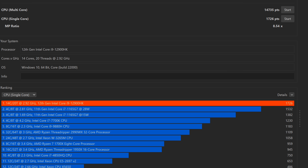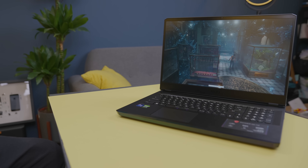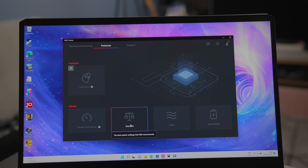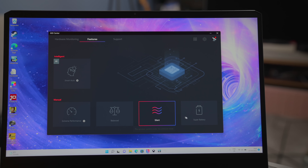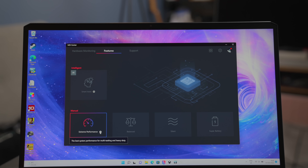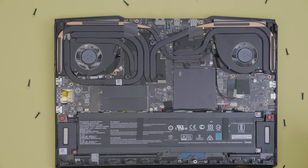On the right is a USB 3.1 Gen 1 Type-A, SD card reader, and another USB 3.2 Gen 1 Type-A port. On the left you get one USB 3.2 Gen 2 Type-A port, one USB 3.2 Gen 2 Type-C DisplayPort, and one audio combo jack. On the back is a mini DisplayPort, Thunderbolt 4, RJ45, full HDMI ports, and DC-in. I particularly love that it's placed on the back as you can have your cables out of the way, making this desktop-ready when connecting to external monitors.